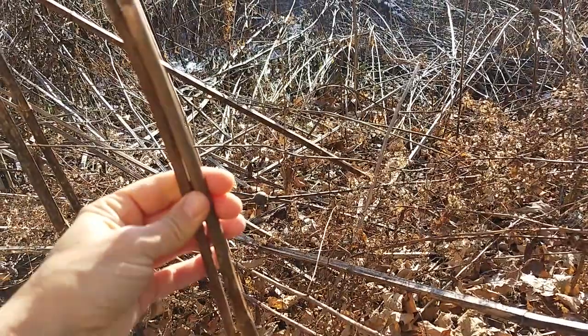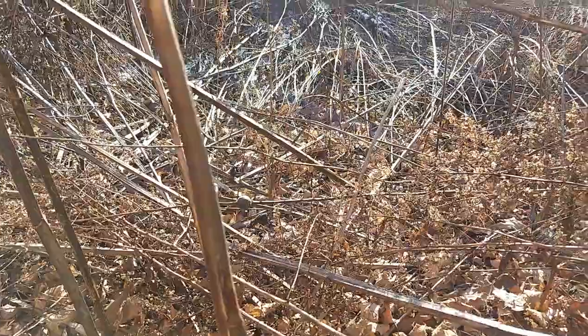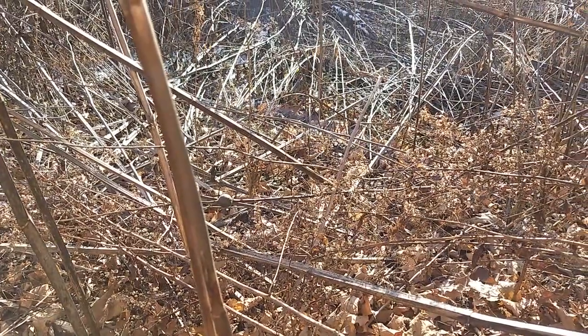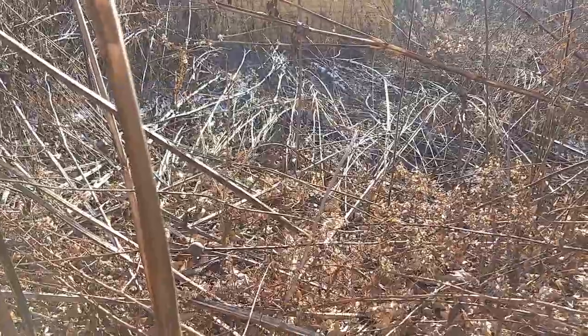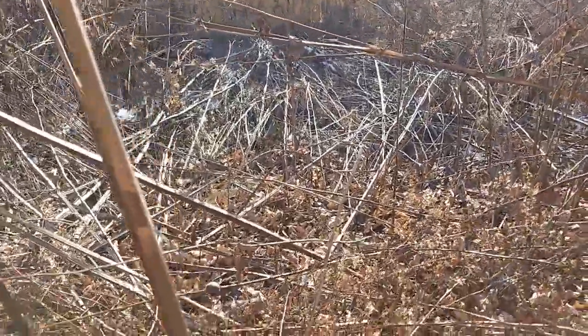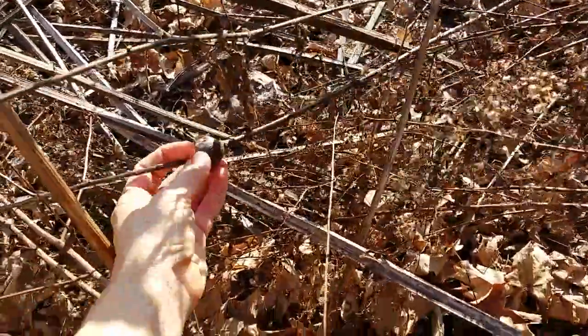They just serve as a one-season nesting area, which is perfect for them — that's what they need. And then there's not the buildup of diseases that you get with a lot of those really cool-looking but sometimes not-so-great mason bee homes and other native bee homes like that.